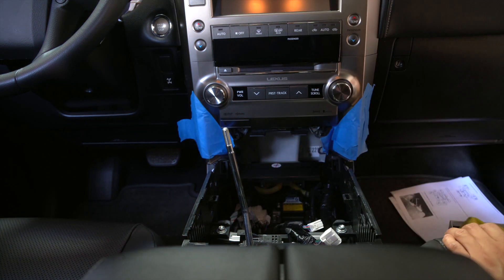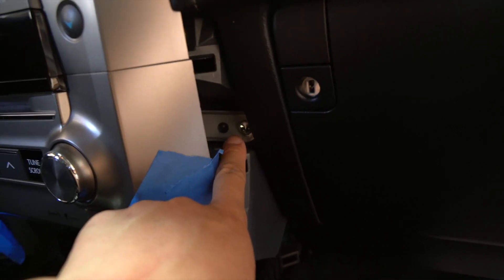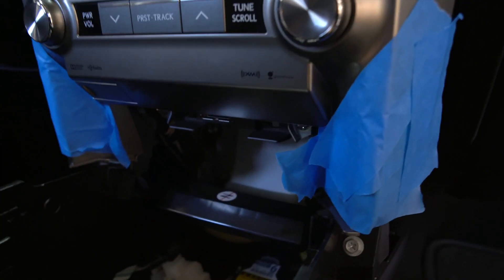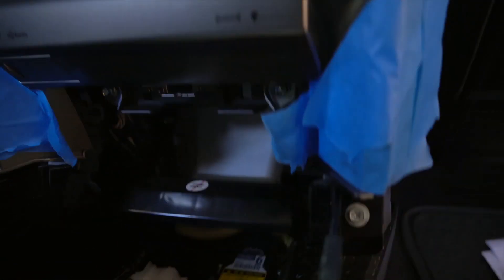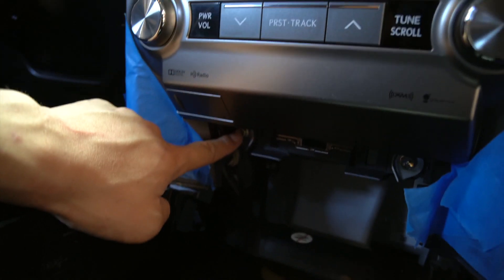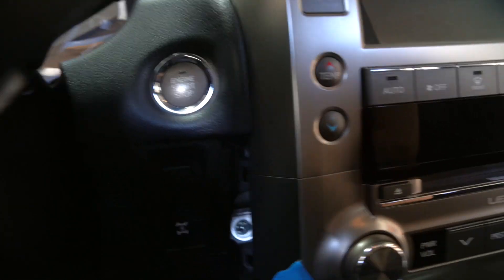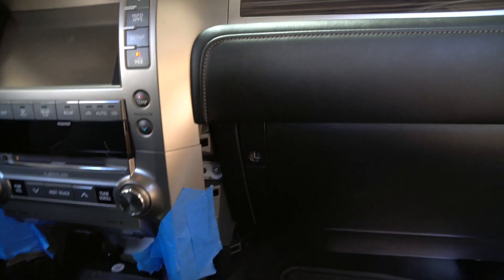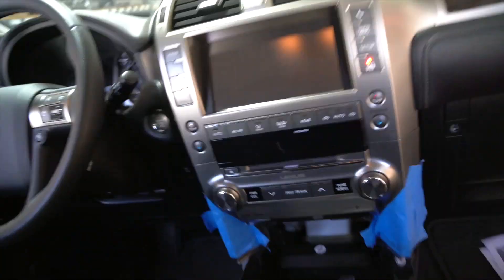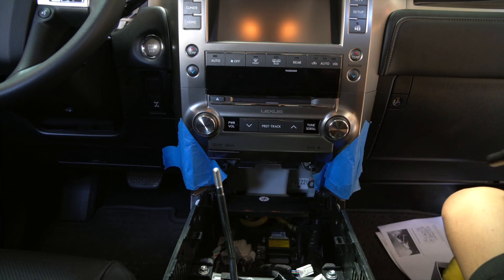After that's out, there are four 10mm bolts that we need to remove. There's one right here, and then there's another one down here right there, and then one right here, and then also another one on this side that corresponds to the right one. Let's go ahead and remove all those. Having a deep socket wrench with a magnetic socket really helps.